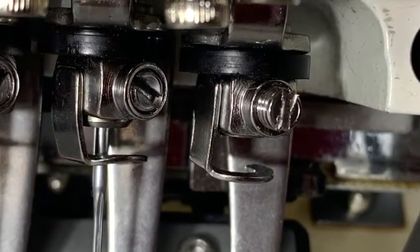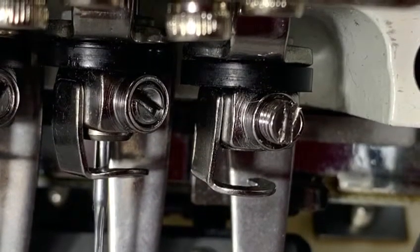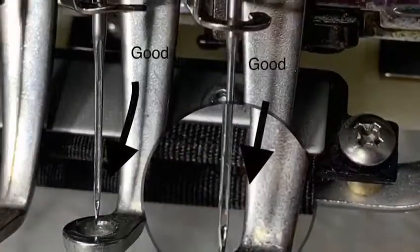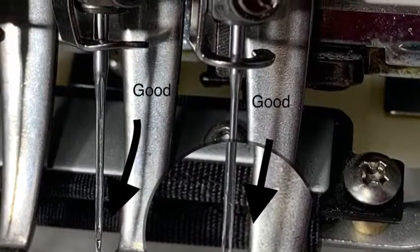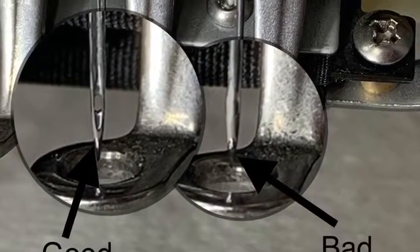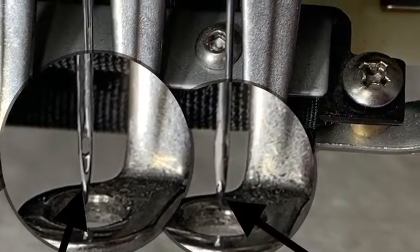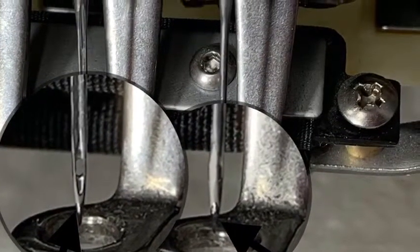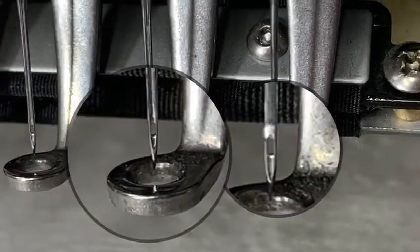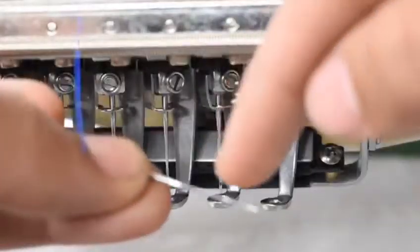Now grab your needles and let's put it inside your machine. There's a certain way to put your needle — there's a good and a bad way. We want to keep in mind the front and the back of the needle. The back of the needle has a scarf, which is an indentation that faces towards the back. You want the eye of the needle facing forward in order for the hook to grab the thread once it stitches.